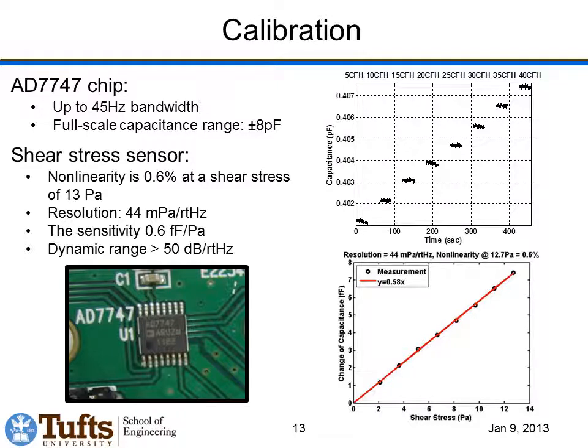Here's an example calibration. We use the AD7747, which is a capacitance-to-digital converter, read out by a microcontroller. In the top-right figure, capacitance versus time is plotted — each step corresponds to a different flow rate. As flow rate increases, shear stress goes up, and the change in capacitance increases accordingly. Since we know the shear stress at each flow rate from the pressure gradient, we can plot change in capacitance versus shear stress and extract the sensor sensitivity. Looking at noise in a one-hertz band, these sensors have a resolution of 44 millipascals. They can measure up to at least 13 Pascal — the largest shear stress our current system can produce — with negligible non-linearity. We need to build a higher-capacity flow cell to calibrate at higher shear stresses.